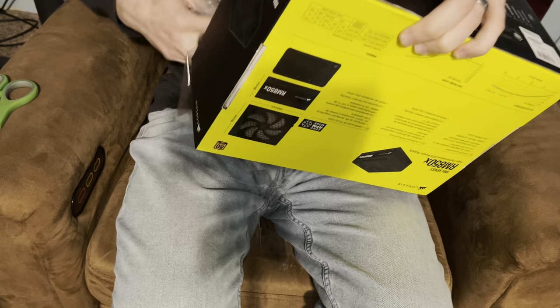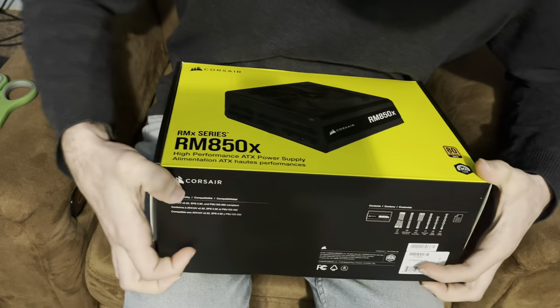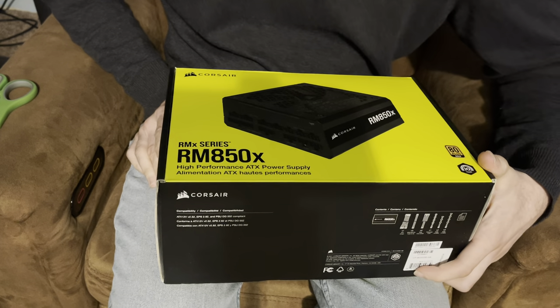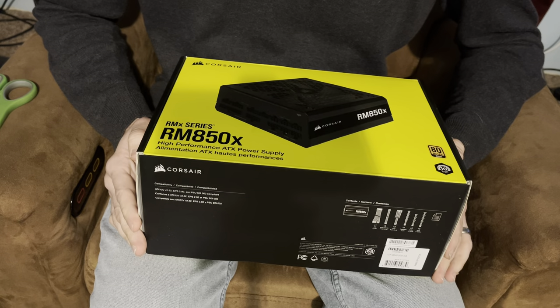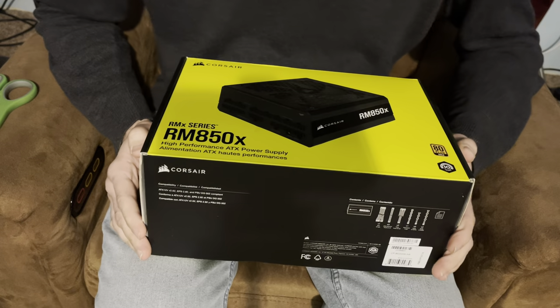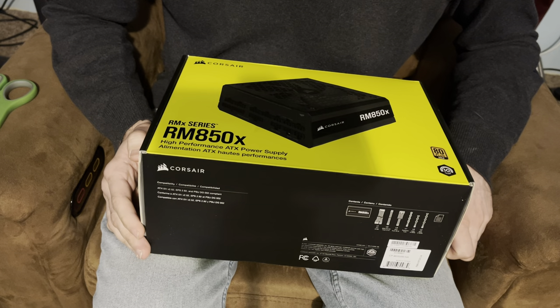I really like the Corsair power supplies, I never had any issues with them. I'm gonna try to do this on my lap here, so yeah, this should be interesting. I'm in the process of rearranging the bedroom up here. It's an 80 Plus Gold, 10 year certificate guaranteed high performance ATX power supply.